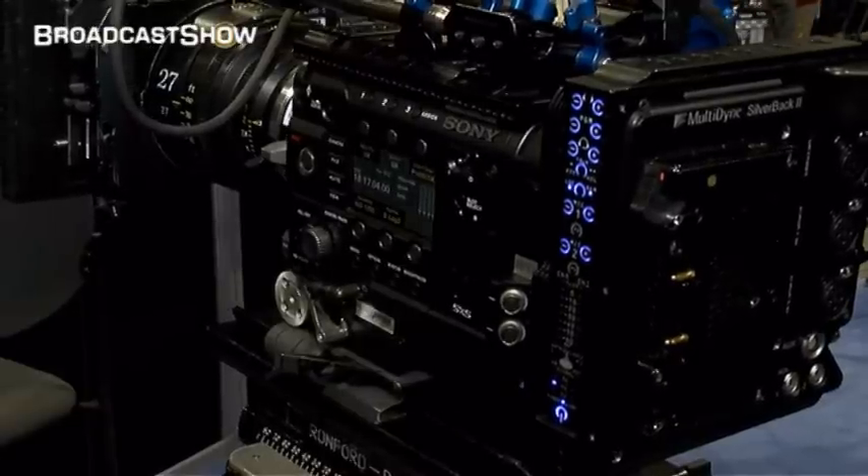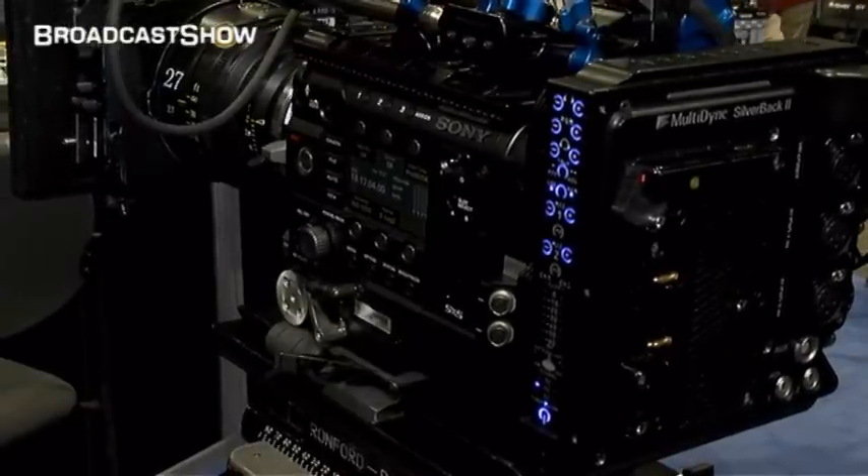As you can see, it's hooked to an F55, the premiere 4K camera — at least one of them at the show here. You can barely see where the camera ends and the unit begins, and that's right here. There's the control panel, and then coming back, you see the interface for the battery, the cables, and then the IOs.